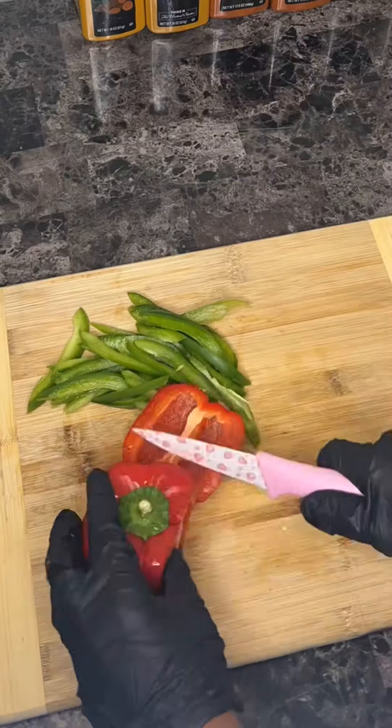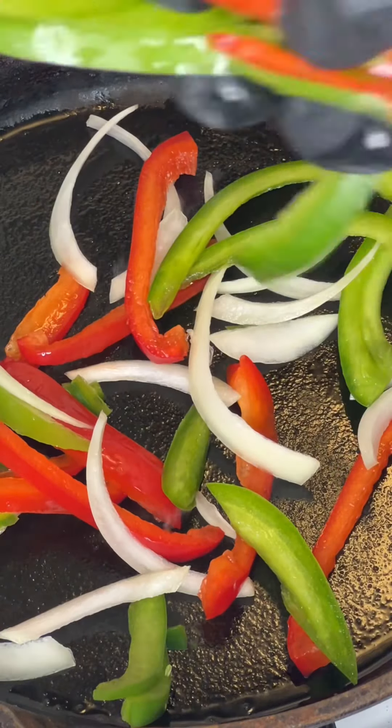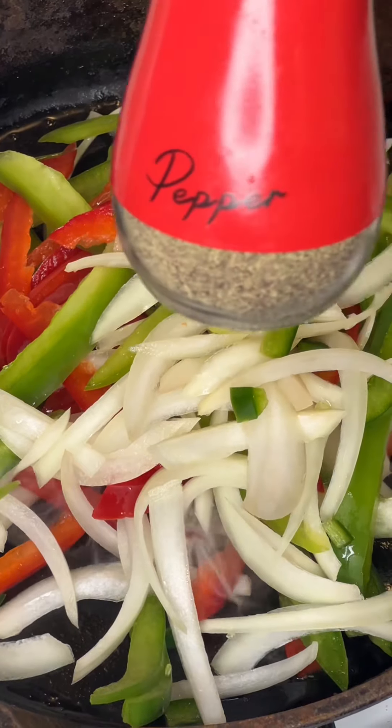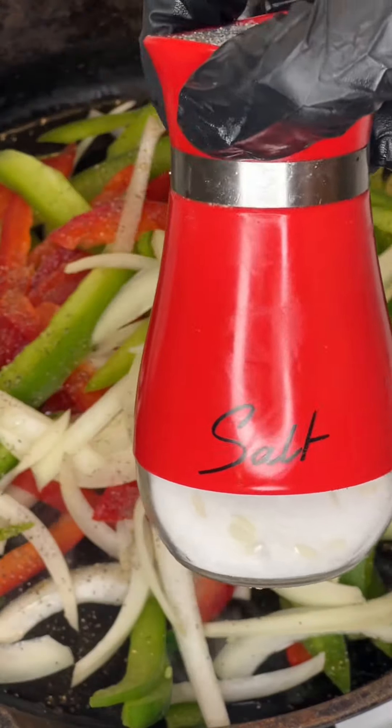Start by cutting up your vegetables. I'm using green peppers, red peppers, and onions, and add them to your skillet with some olive oil at the bottom. Then you want to season your peppers to your liking. I'm adding in some salt and some pepper.